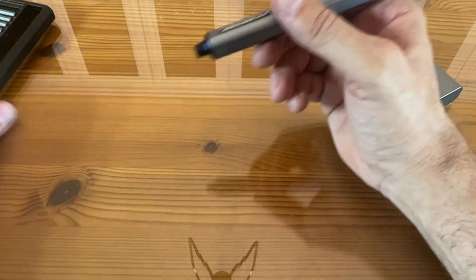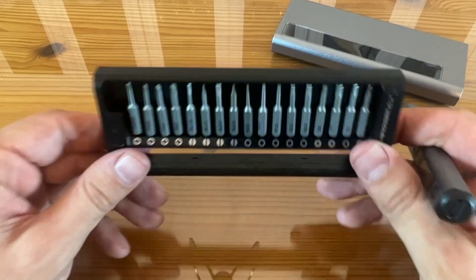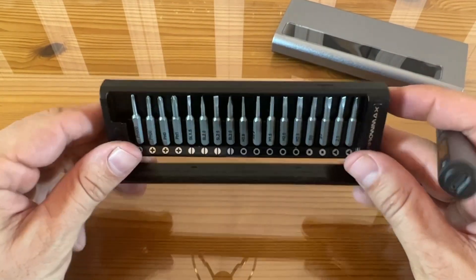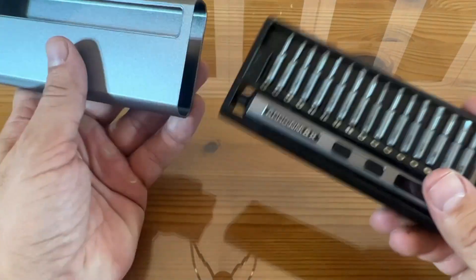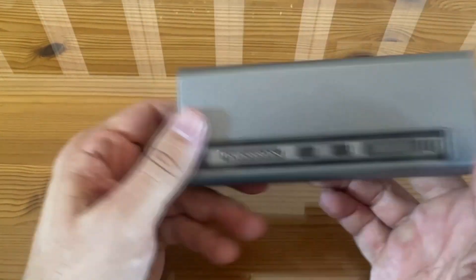On top of all of that — and I'll cover it again in the up-close portion of the video — these bits are all magnetic, and the case is magnetic with the metal bits, so they're not going to fall out. Stick around, we're going to show you a little bit more in the up-close portion of the video. This thing is absolutely fantastic.